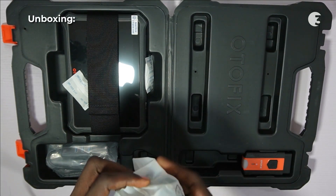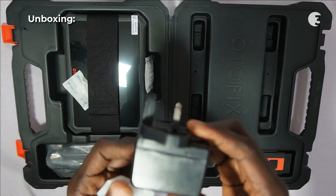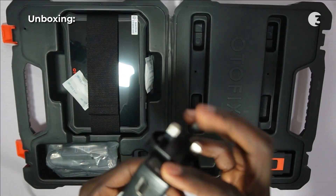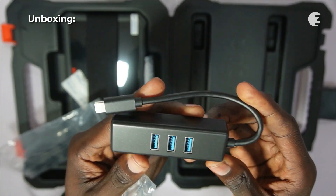Securely packaged in a robust hard case, the Autofix D1 Lite ensures safety during transportation and storage. Inside, you'll find a power adapter, USB-C to USB and Ethernet adapter, and a power cable.